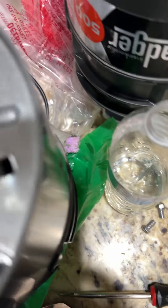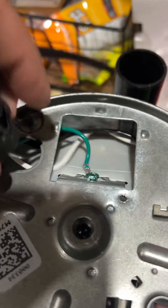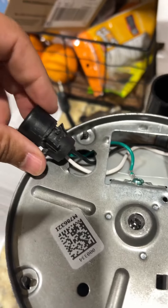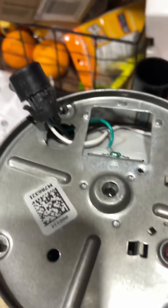Push everything back down. Once you're 100% sure you're good, test your wires again — pull them a little bit to make sure they're tight. Then push the cover all the way back down and these will catch, and you'll be good to go. Hopefully that helps someone.